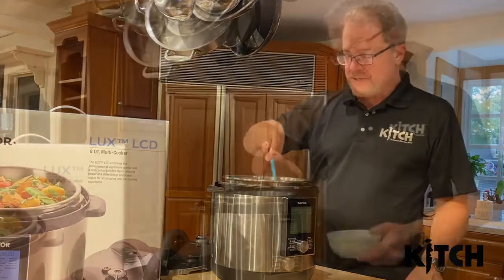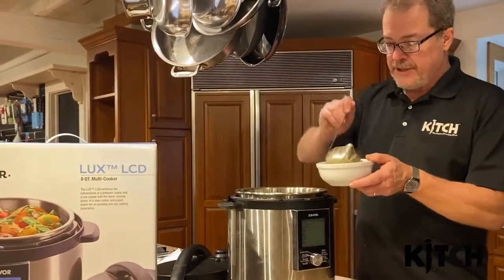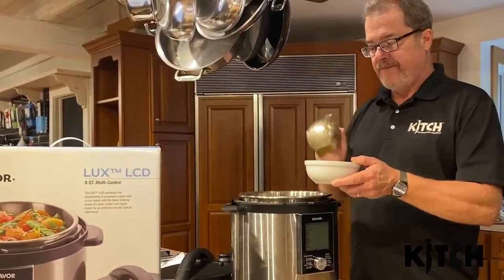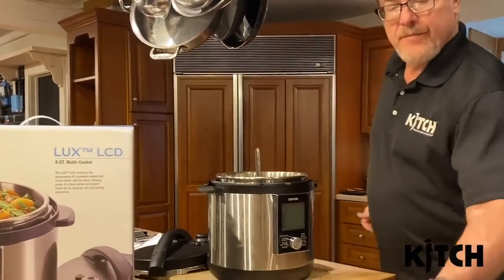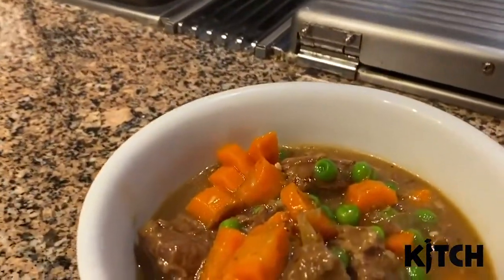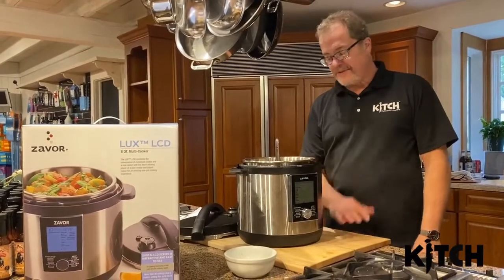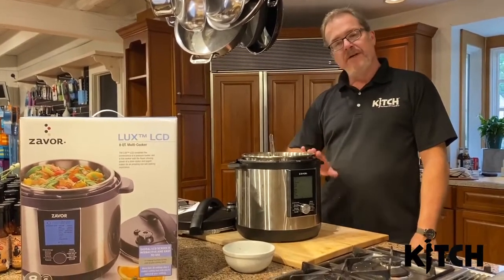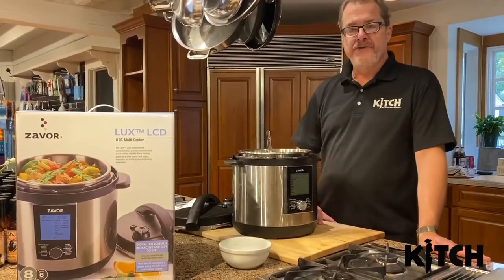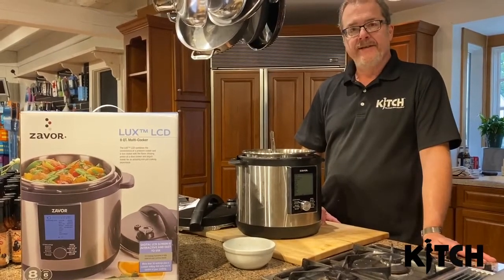It's just an awesome meal in the winter. Here we go. This is really, really good. Guinness beef stew in about 35 minutes. This is Dan from Kitsch. Thanks for tuning in. We'll do a few more cooking classes with this machine — we'll do a sous vide, we'll do a crockpot dish just to show how versatile it is. Thanks for listening.